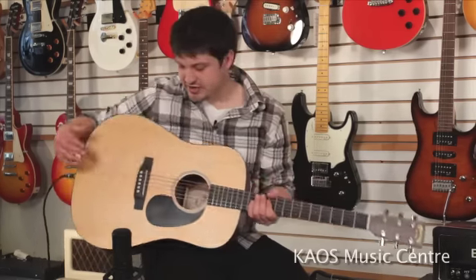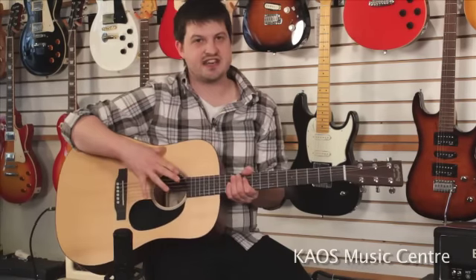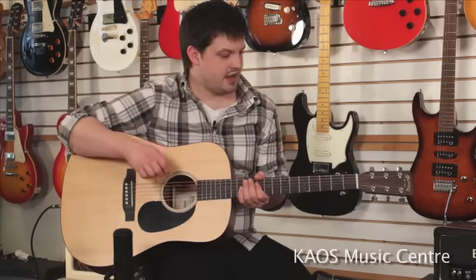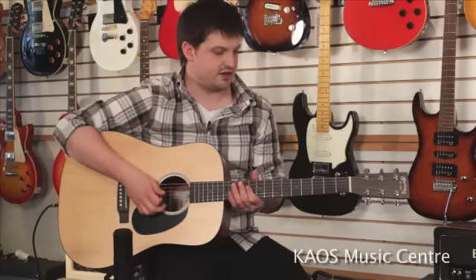It also comes outfitted with electronics — you can see we're plugged in here. We're gonna demo both just the sound of the guitar and the sound of the pickup. The pickup system is a Fishman Sonotone system. I'm gonna play a little bit, and this is just gonna be the sound of the microphone — so just the sound of the guitar.